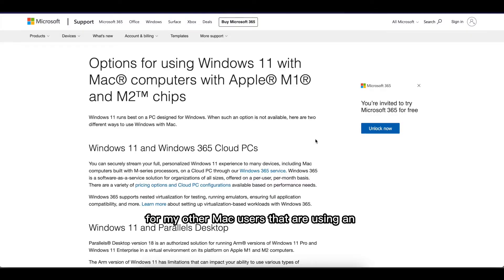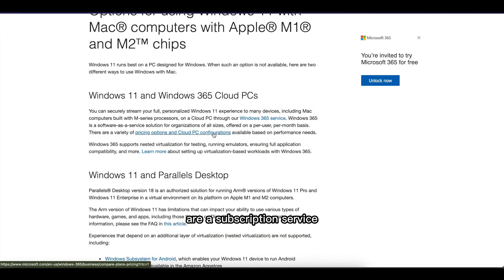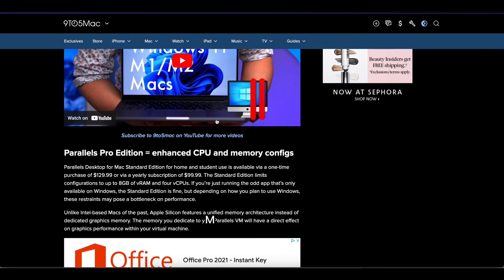For M1 or M2 Mac users, Windows came out with a solution for you. They have two options: you can run Windows 365 Cloud PCs on your Mac, or run Windows 11 Parallels Desktop. Keep in mind both of these are subscription services, which are not free. They do give you a free trial if you want to try it out. I'll leave this link in the description, and I'll also leave 9to5Mac's website showing step-by-step how to install Parallels on M1 and M2 Macs. Check out those two links below for M1 users.